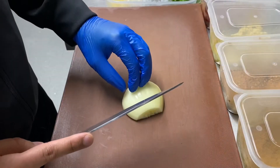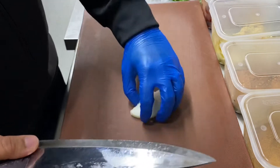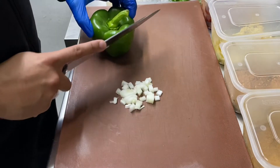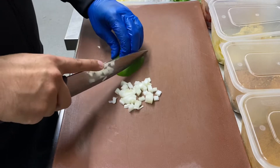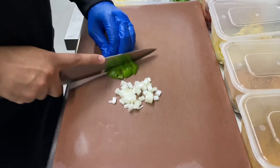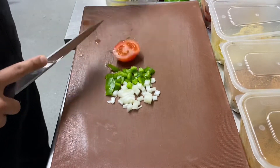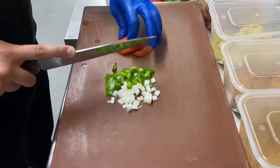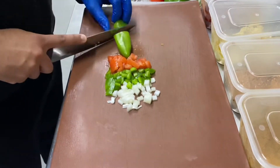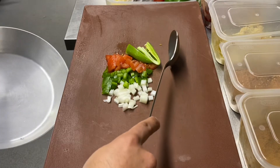First thing I'm going to dice the onion, some green pepper, tomato, and one green chili which I'm going to slice from the middle. All of this goes in my magic pan.